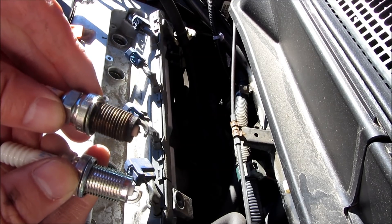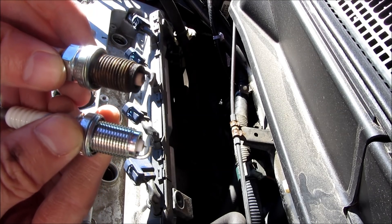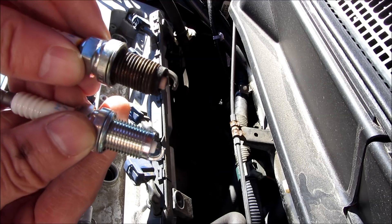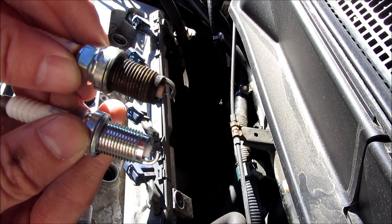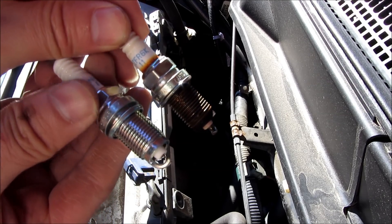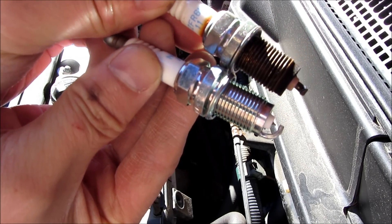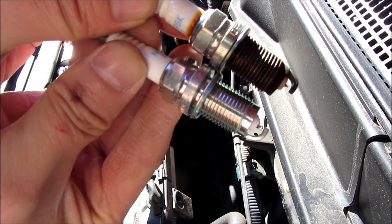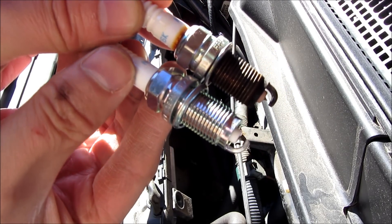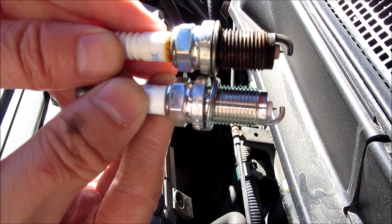Here you can see I am placing these new and old ones side by side, and the old ones have held up very well. I would even say that the tip of the Iridium doesn't even seem to have been worn, if at all. The tip there is very much like the tip of the new one. Maybe it's shaved by a very slight amount, but over the 100,000 miles it really has held up very well.